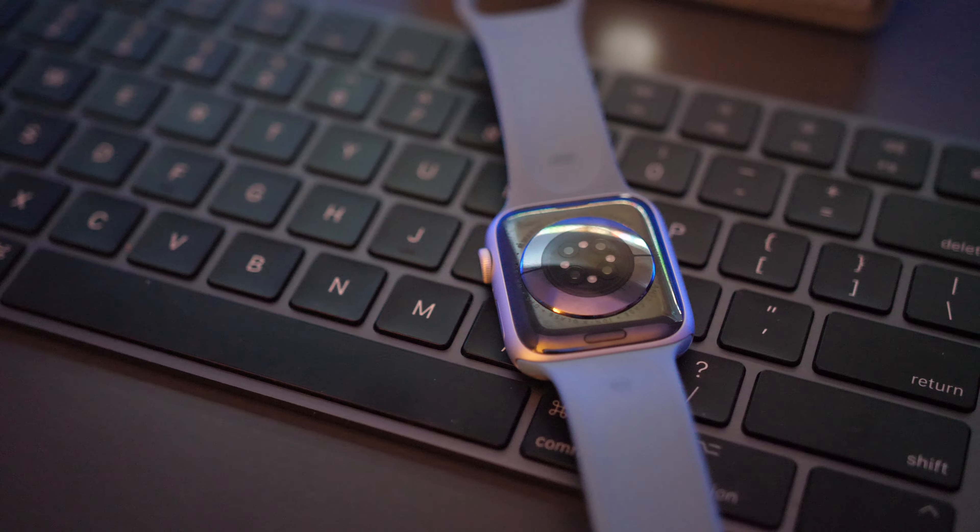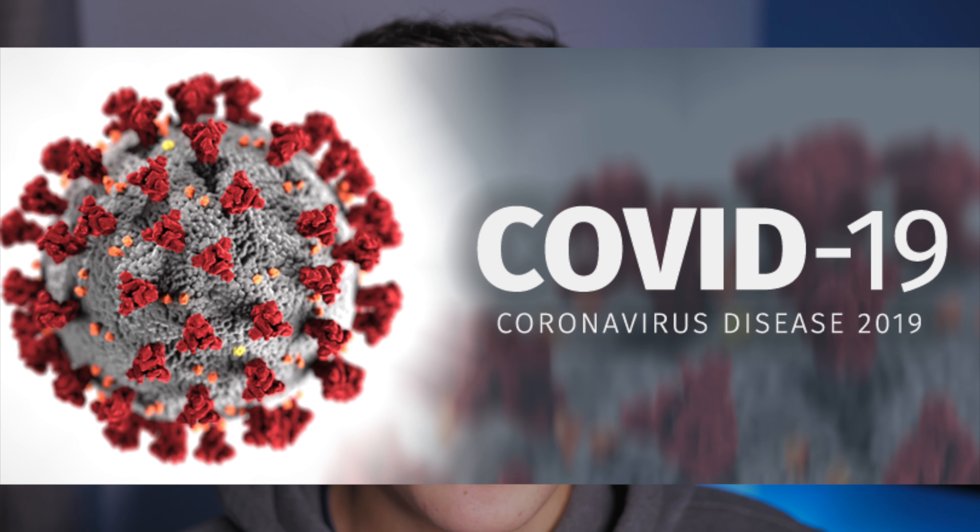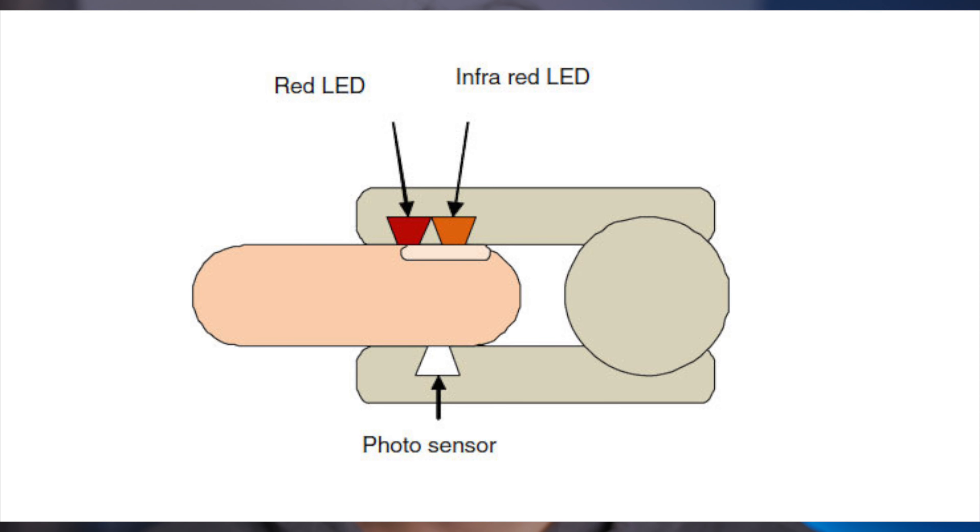We're going to start off by talking about the blood oxygen sensor, which is the most noticeable difference between the Series 5 and the Series 6. The Series 6 has a blood oxygen sensor, and this is really great with what's going on in the world — it'll tell you your blood oxygen level. It says you should be 18 to use it, but I set it up to work for me. You should be getting around 98 to 100%, which is pretty good. 95% probably means you should go to the doctor.